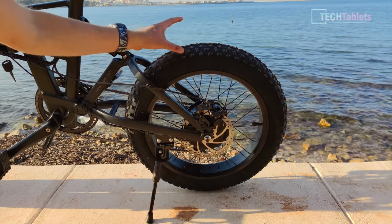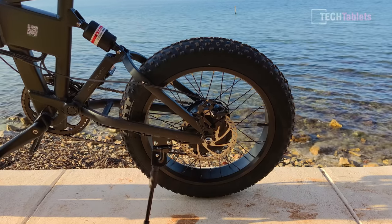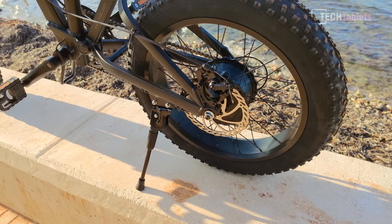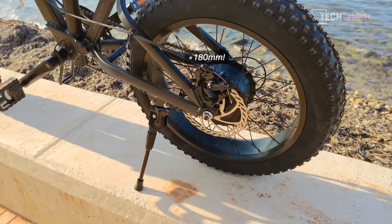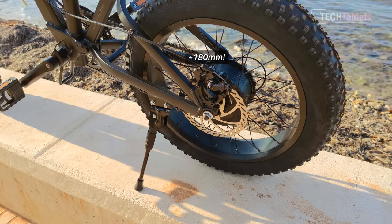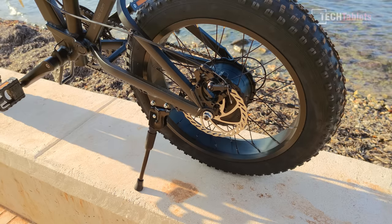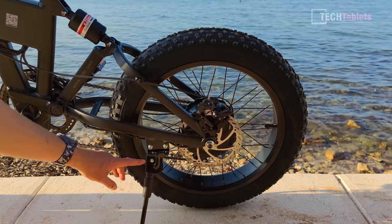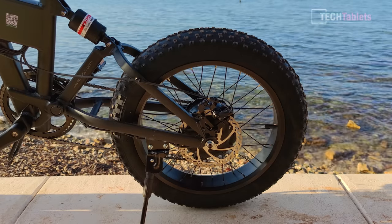The big fat wheels are more suited to the bad roads around here in Denia, Spain, where I'm recording this review. We now have a 500 watt hub motor, much more power at 48 volts instead of 36, and 160 millimeter disc brakes — mechanical. The tires are four inches wide and you normally run a lower PSI to help soak up bumps. We also have a quite sturdy kickstand that doesn't rattle around.